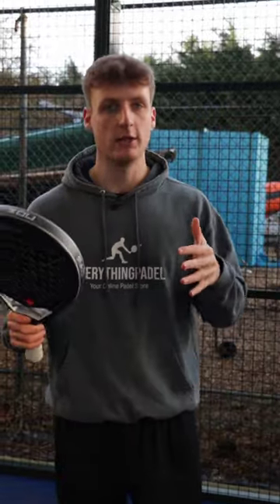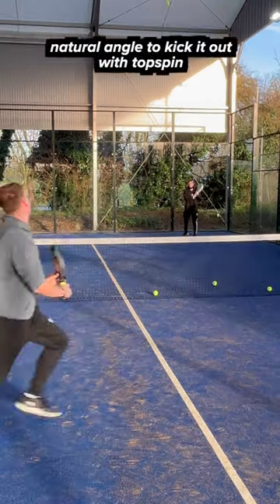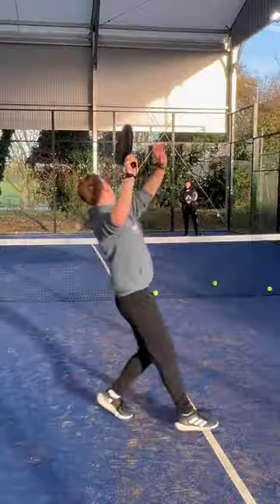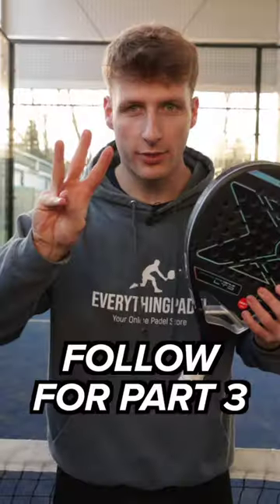Number three is the kick smash. You should play this shot in the same situation as the flat smash, but ideally on the left side because it's much easier to kick the ball out of the court from the left than on the right. So if you play on the left, I would play the kick smash more, but if you play on the right, I would focus on the flat smash more. Follow for part three.